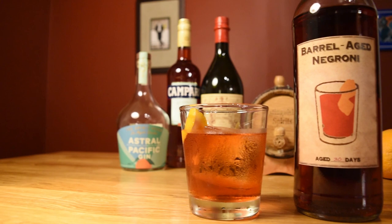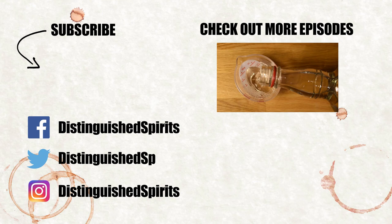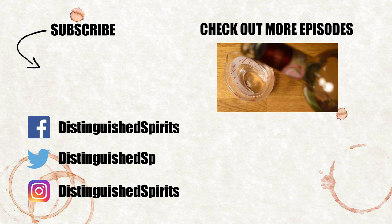Click here for more videos. Be sure to subscribe and check us out on Facebook, Twitter, and Instagram. For links, more info, and the printed recipe, check out the description below.